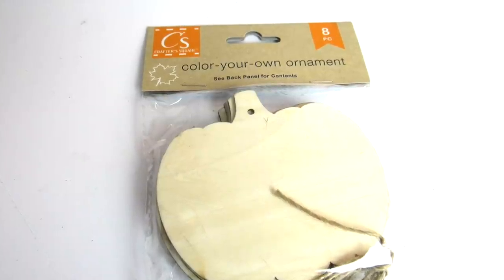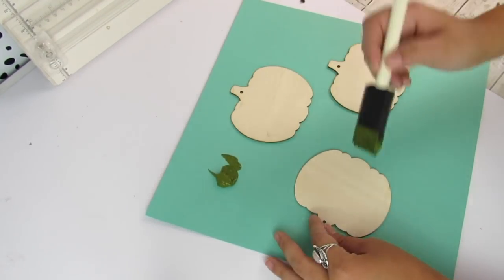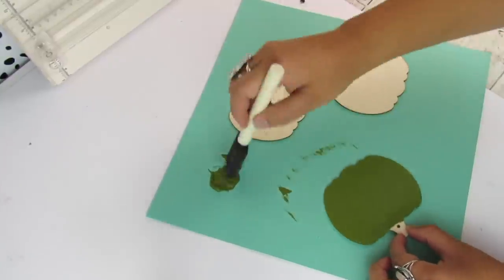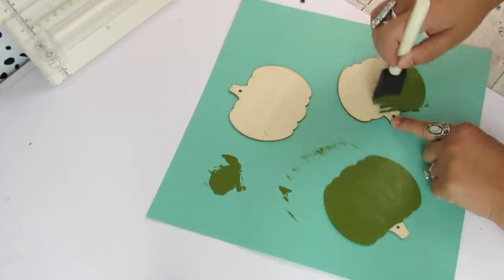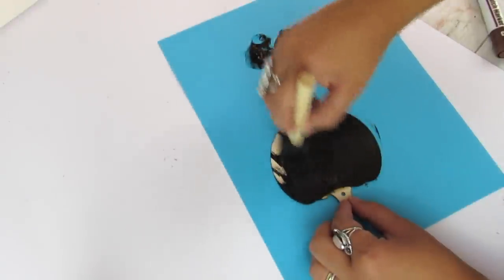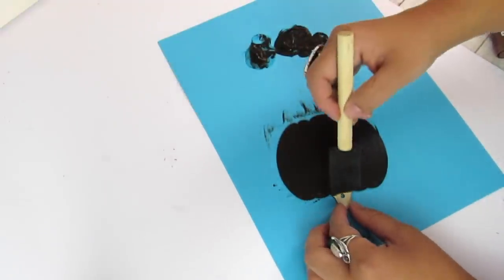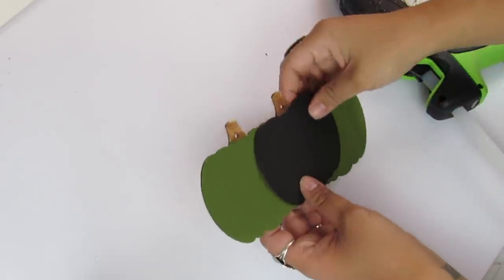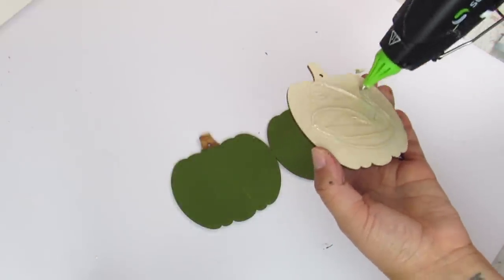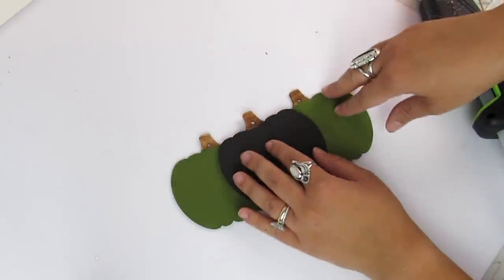Dollar Tree always has these pumpkin wood cutouts and this year they seem a little larger. I'm going to take three of them as the centerpiece of a pretty neutral floral arrangement. I painted two in olive green from Arteza and the third pumpkin in black for a more modern look. For the stems I used a furniture marker to act as a faux stain. Once paint is dry, I attach them with hot glue — the two green pumpkins act as the base and back, and the black pumpkin is the focal point.